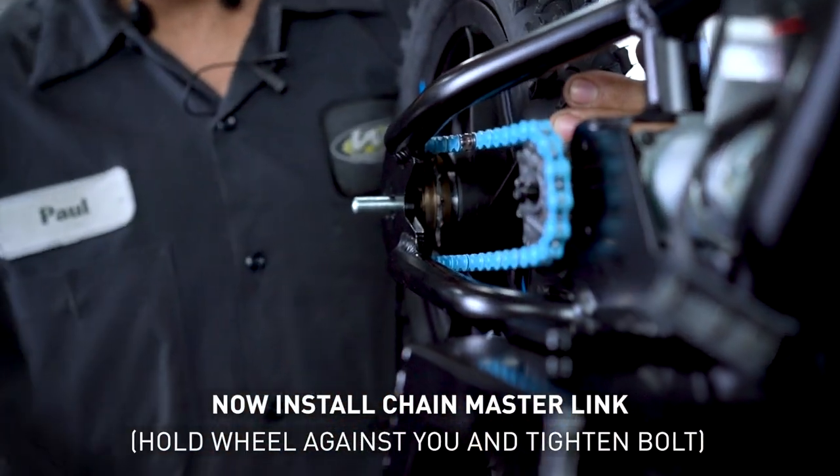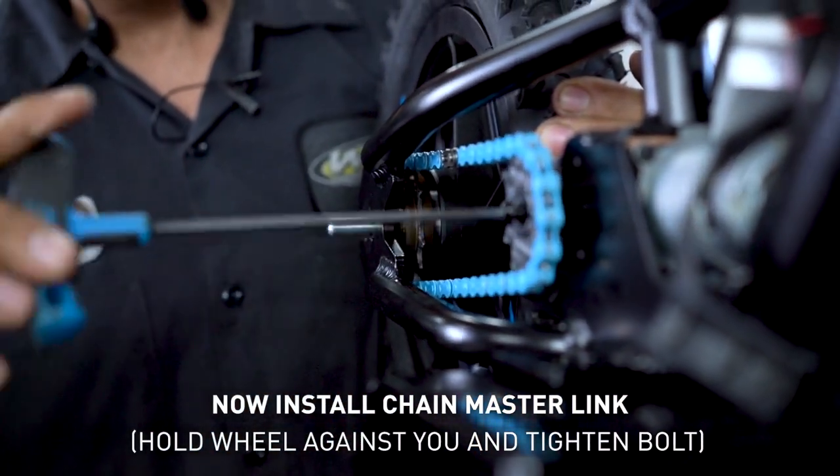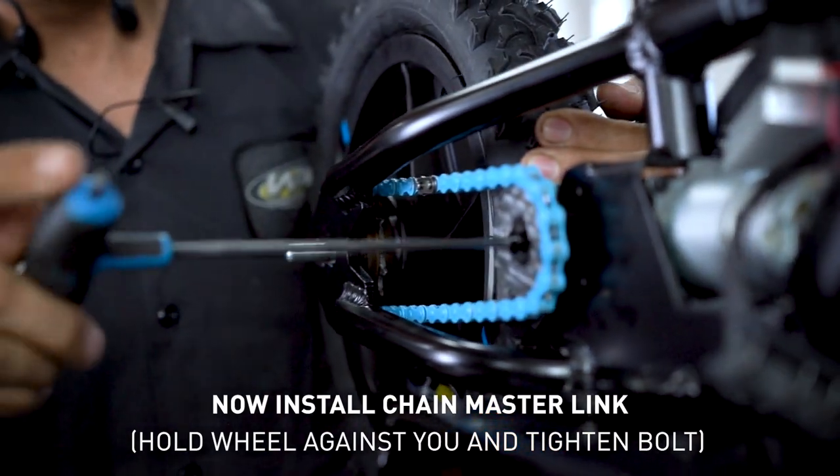Now we're going to install our natural link in the back. Pull the wheel up against you, put some tension on the chain, bolt the sprocket in place, and tighten the bolt.